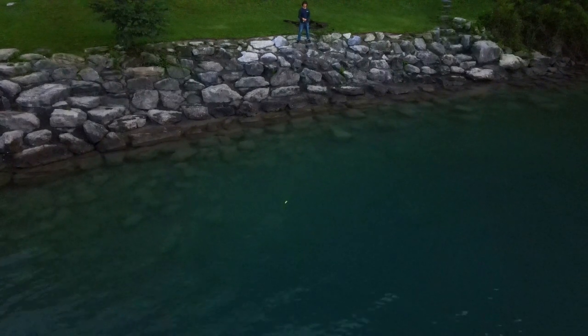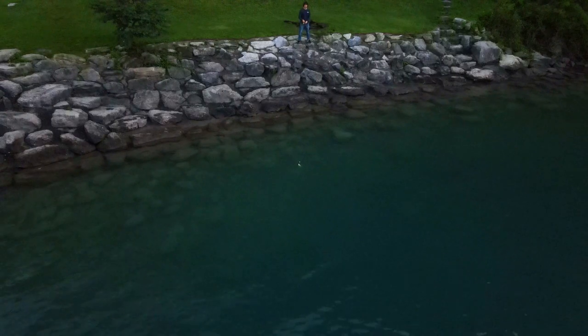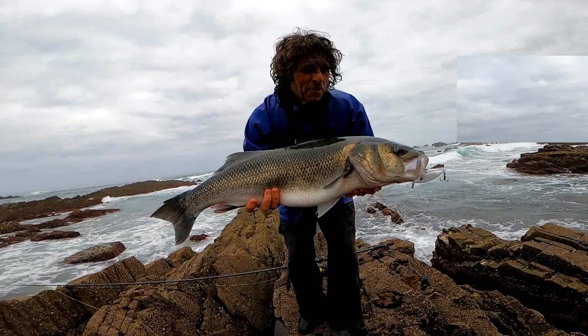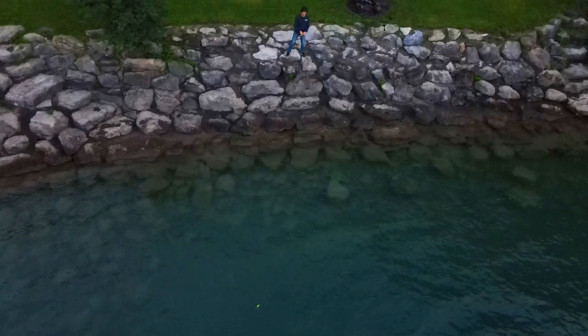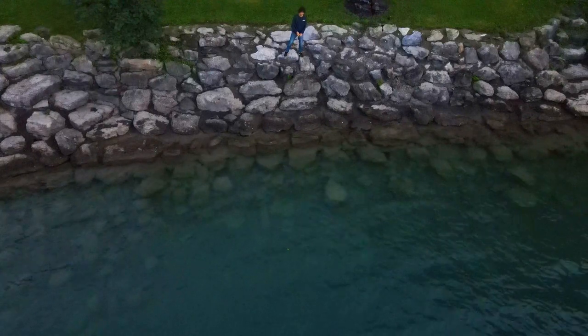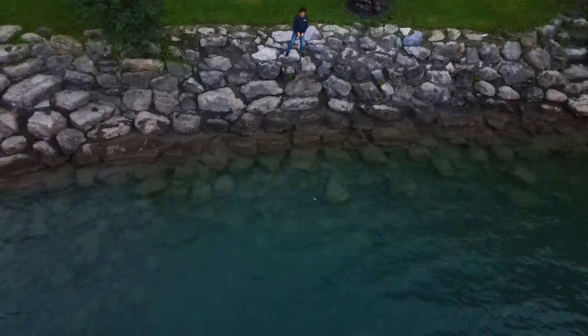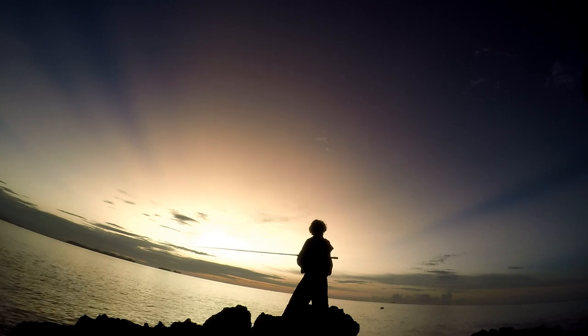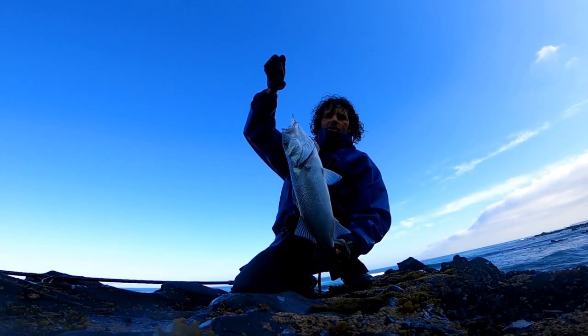Fish love to see that lure splashing — it looks like an injured or distressed fish, so giving it the odd splash on the surface is only going to help. This slow kind of retrieve is ideal early mornings and evenings when you want to slow things down a little bit. Early morning I like to retrieve the lures a little bit slower, and the same with the evening — as it gets darker you can slow that retrieve down.